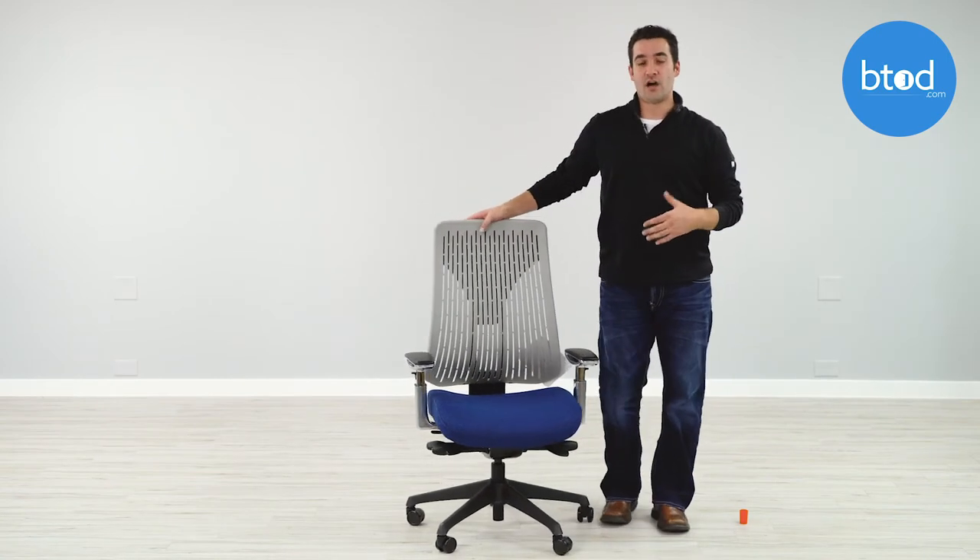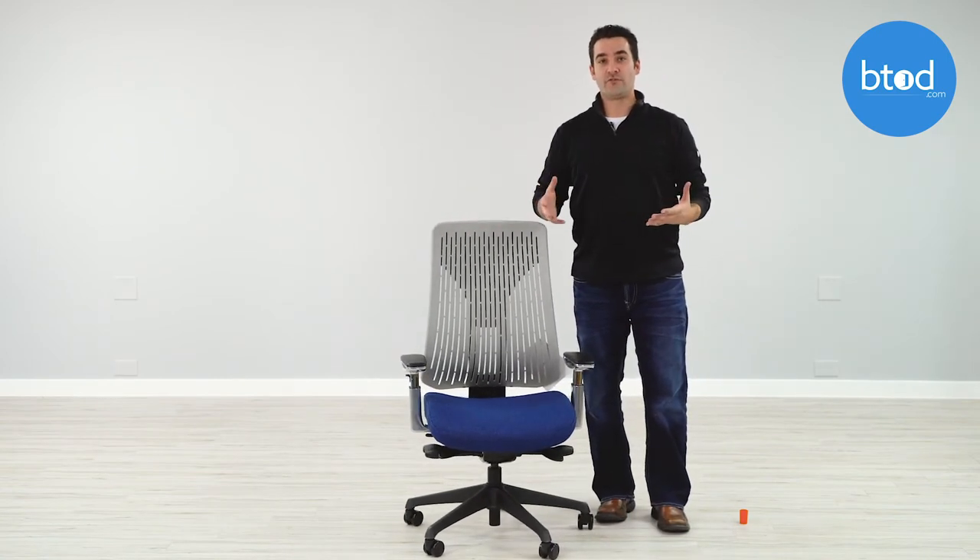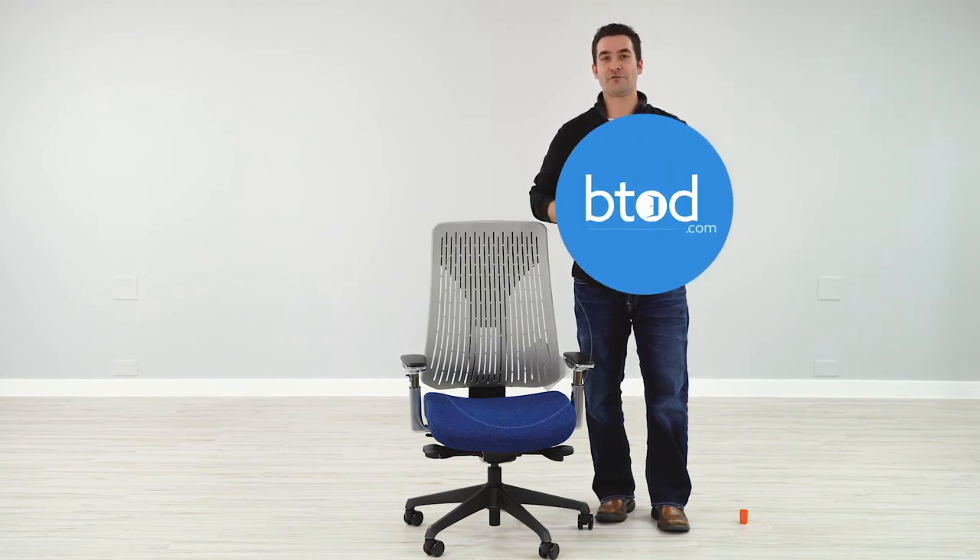This has been our full unboxing and assembly on the OfficeMaster Truly Chair. If you want more information, feel free to check out our full review at btod.com and the Break Room blog. Thanks a lot for watching.